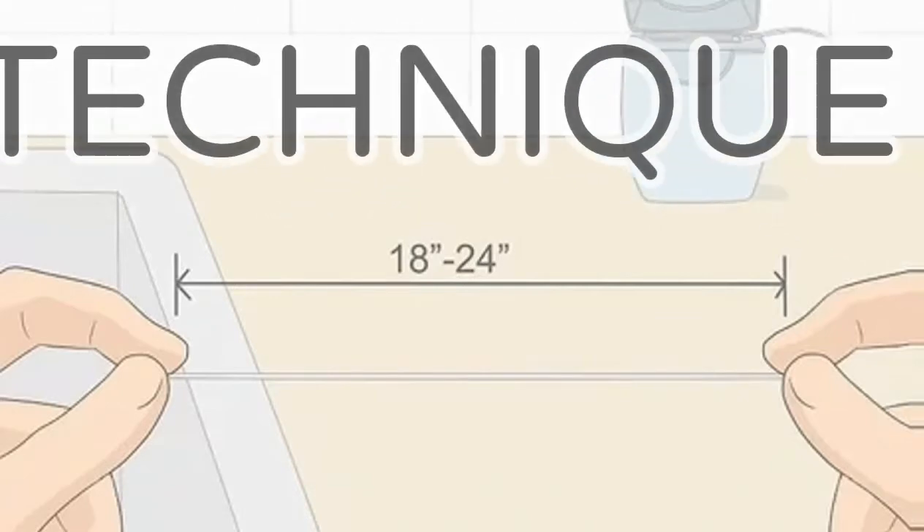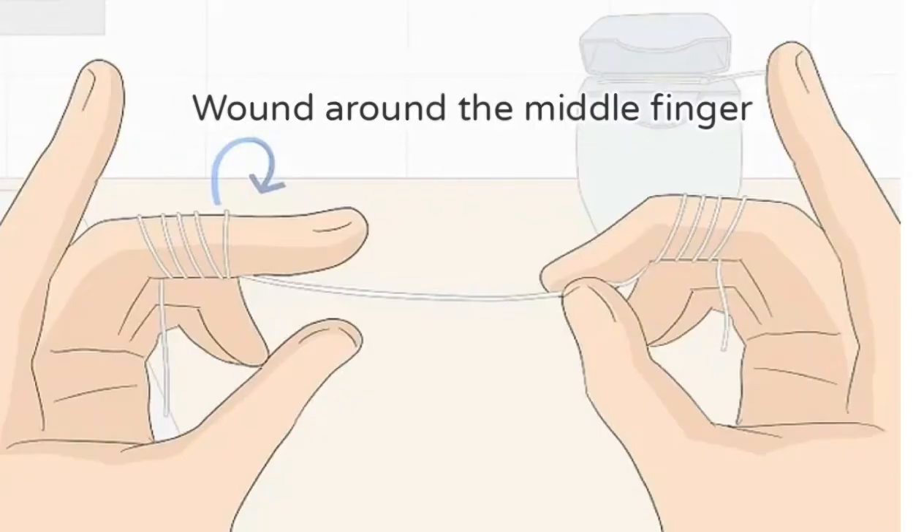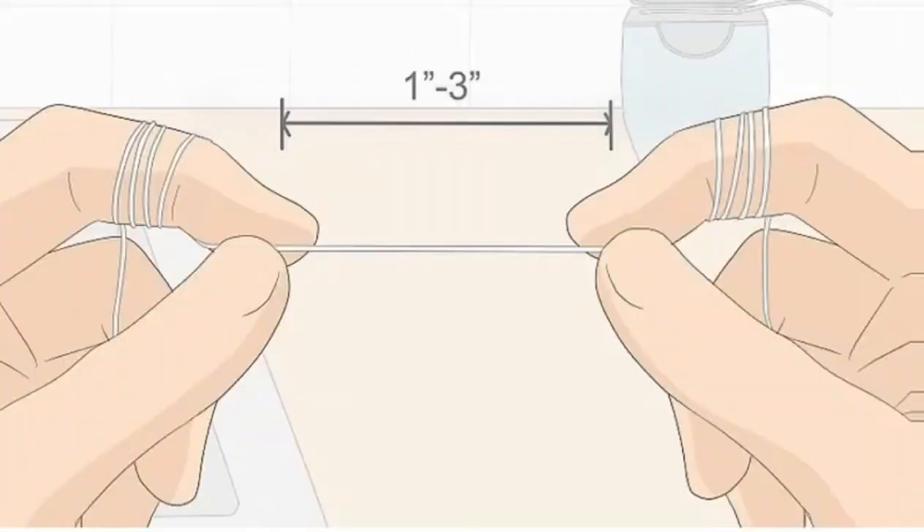From here, the technique is very much similar for both the spool method and loop method. Around 18 to 24 inches of floss has to be taken and wound around the middle finger several times. Then hold a one to three inch section of floss between your thumb and forefinger — this is the part you'll be using to floss your teeth.